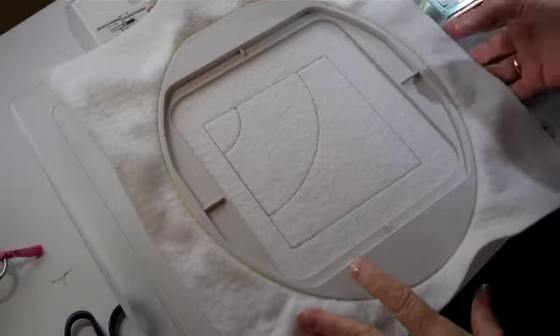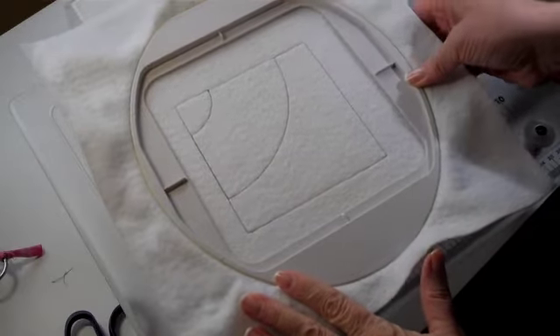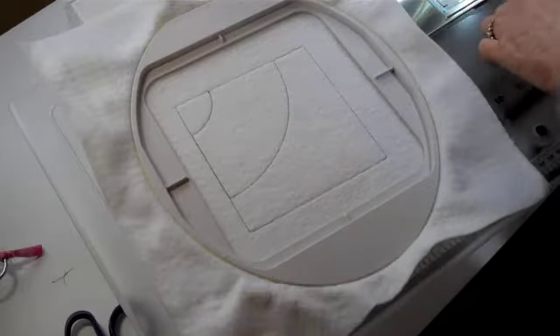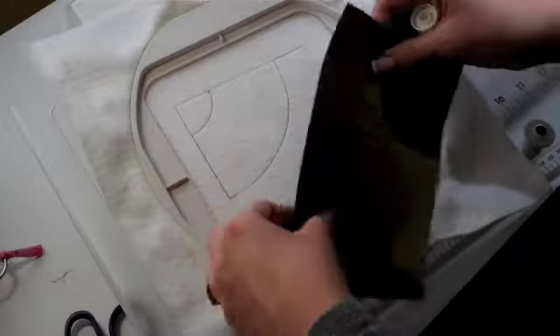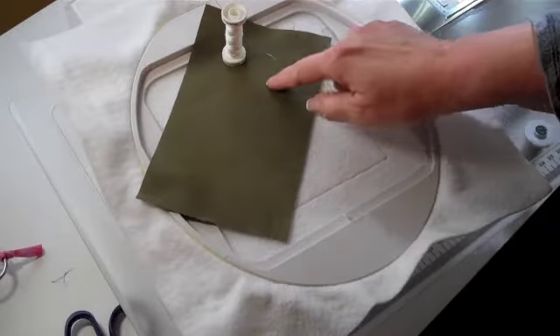Here's our block B4 with our Step 1 already stitched onto the Batalyzer. For Step 2, you will place Fabric 4 right side up in this location and change your needle thread only to wash-away thread and stitch the tack down.